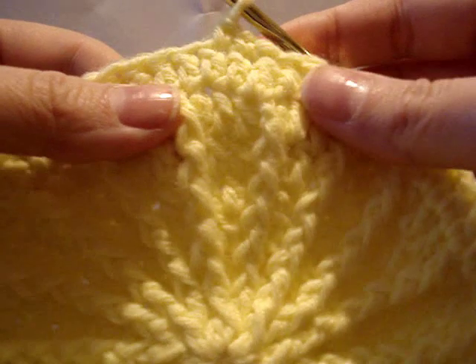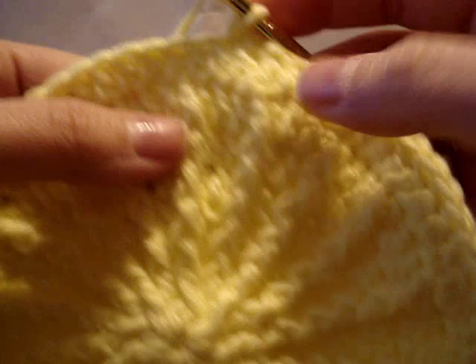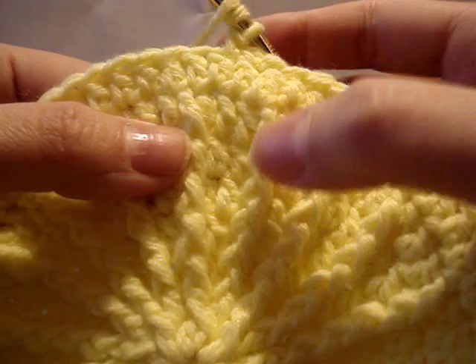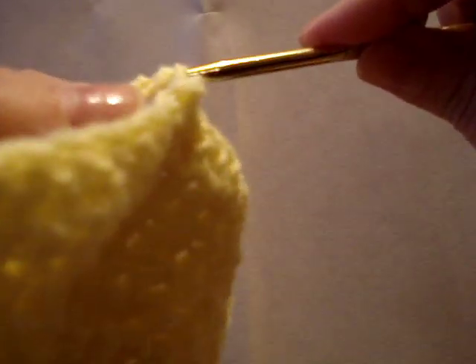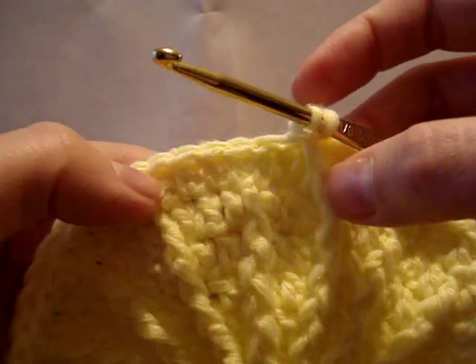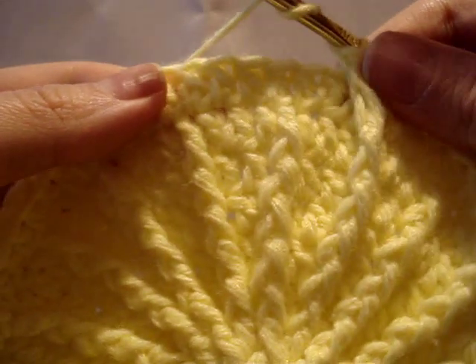Diamond clusters are worked just like a triple crochet, so we're going to wrap our yarn around our hook twice and start with this back front post double crochet right here — the one behind our hook. We're going to slip our hook right under it, wrap the yarn around and pull through, and work it just like a triple crochet: pull through the first two loops, wrap around, do the next two loops, and then you're going to stop. That's one side of our diamond. Leave those last two loops on the hook.